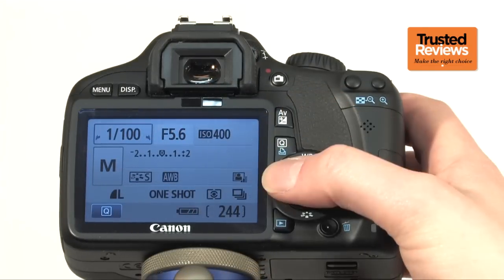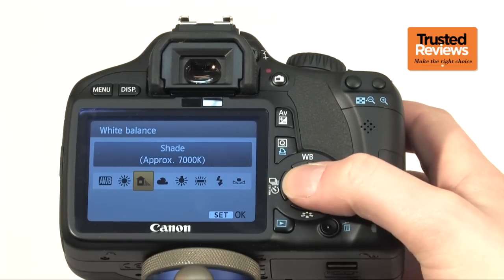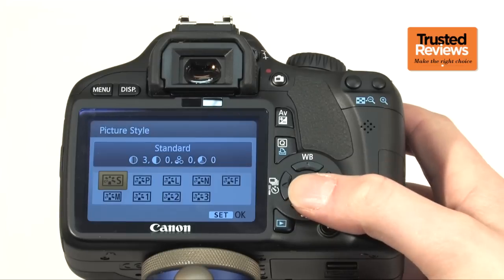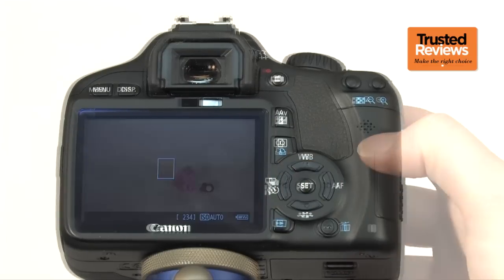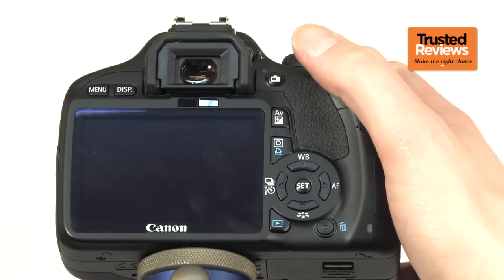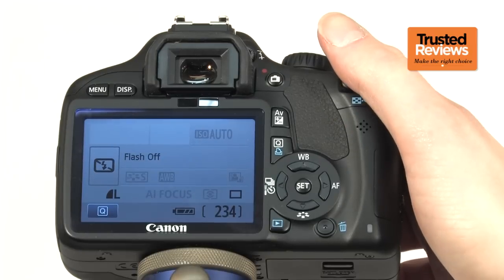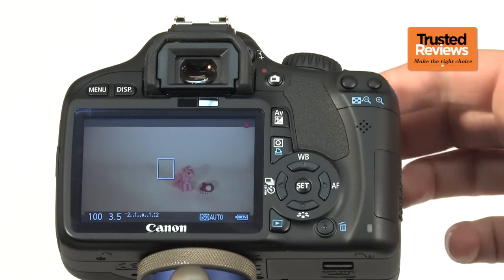General usability is a breeze thanks to a clear layout of buttons that are generally easy to reach, and though not necessarily obvious to novice users, with a read of the manual and a few hours of practice, you'll soon find they're well optimised for snappy shooting. The only caveat is the dedicated video button, which is fairly easy to reach, but unlike some mirrorless sister cameras, doesn't work unless the video mode is already selected. Likewise, you can't take stills while recording video.